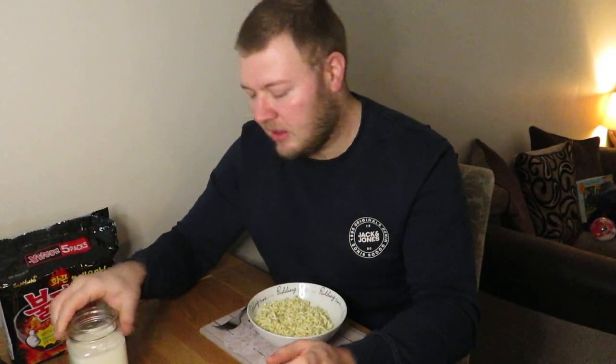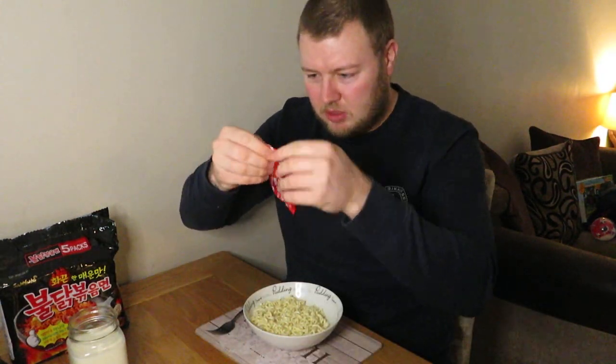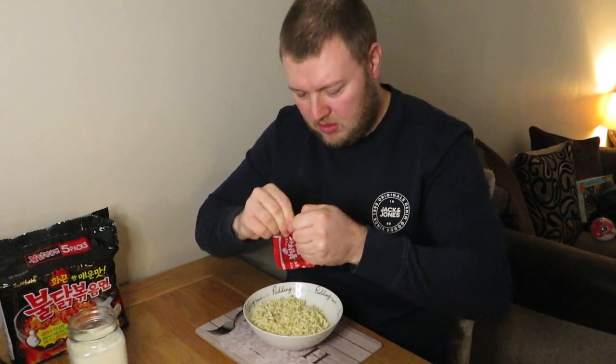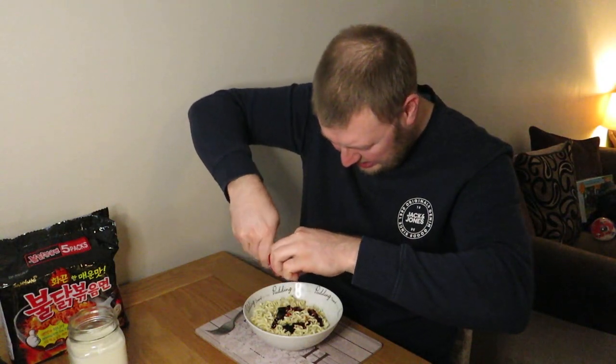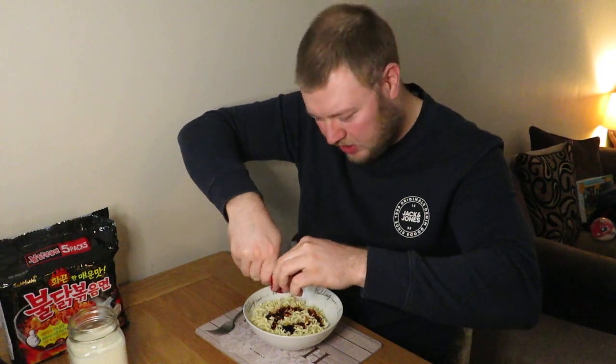Hopefully I'll have to use that, but we'll wait and see. So what I'm going to do is just rip this open. No, I think I've done it. I'm going to squirt that in there. Oh, the colour of that is unreal. Oh no, that's black. That's the darkest sauce I've ever seen. Oh, it smells as well.